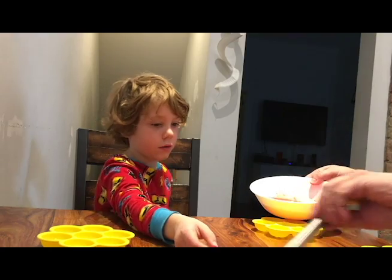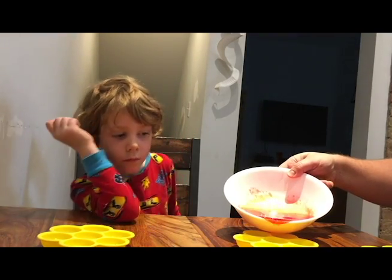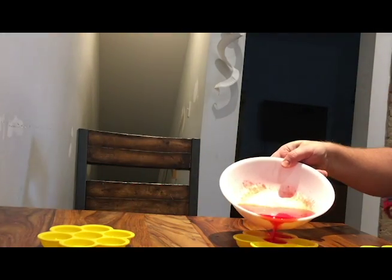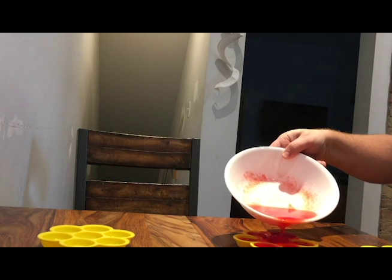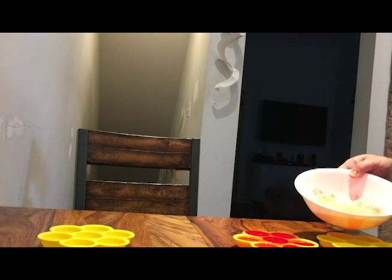Just put that down and pour this into the mold — yeah, easy. Try not to make too much of a mess. Daddy's not doing the best job here! Okay, so we got that — that mold is full. I'm going to do a second mold now.